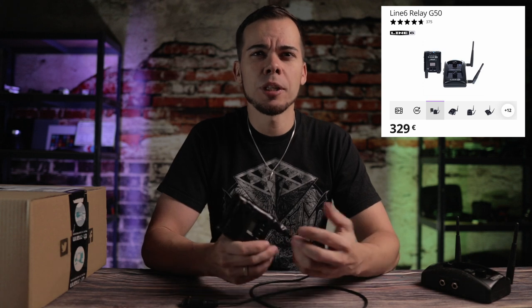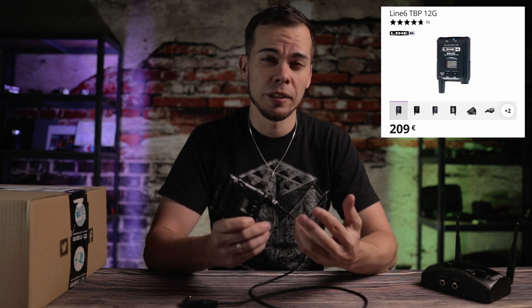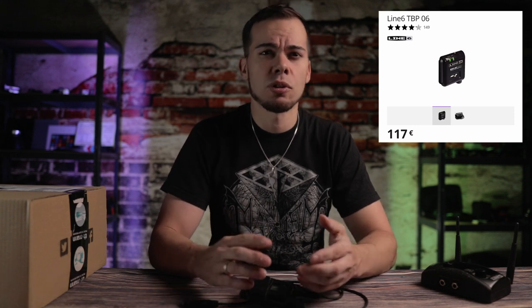This Line 6 G50 system has been incredibly reliable for many years. It is completely built out of metal and has proven to take a beating over and over again, but for 330 euros it's not really cheap, and the transmitter costs over 200 euros to replace. The first alternative I found was the Line 6 G30 — the smaller brother. The whole system is under 200 euros and replacing the transmitter is about 115 dollars, so that wouldn't hurt as much.